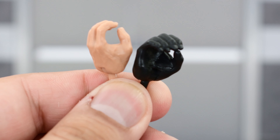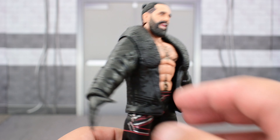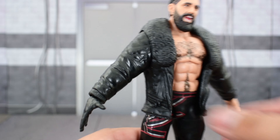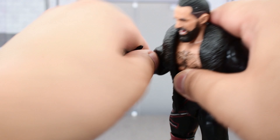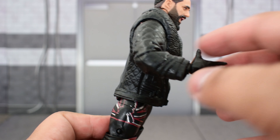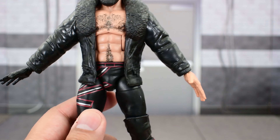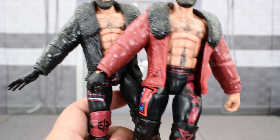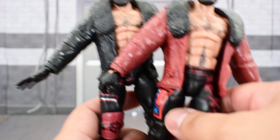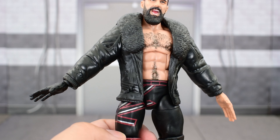Seth comes with a gripping gloved hand and an ungloved gripping hand. Looking at the entrance coat he comes with — it's a plastic coat but a very rubbery soft plastic, so it does not hinder articulation. This is really nice; I like that they continue using this and hopefully we'll see more of it in the future. This is pretty much exactly the same coat as the previous Elite 93 Seth figure, with the obvious difference being the color — the previous one was maroon and darker red, whereas the new one is black.